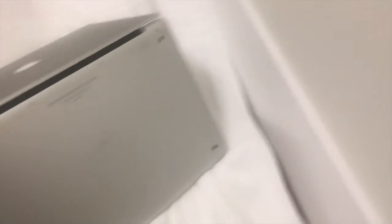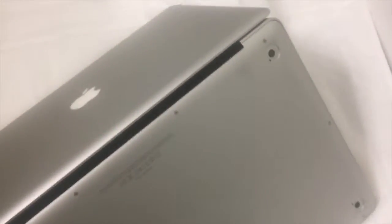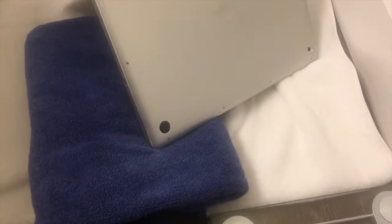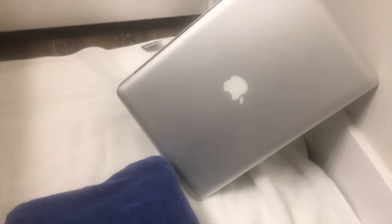I also recommend grabbing another towel. Mine fell in on the side with all the ports, so the ports had some water in them too. You can tilt your computer up like this and put a towel — or something like a pillow — underneath there to kind of stack it so the water spills out. If you've got a lot of water in there, you might want to actually take it and put it up against the wall like that, so all the water just falls out.